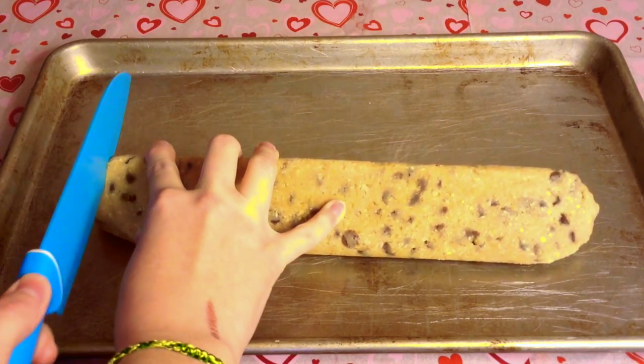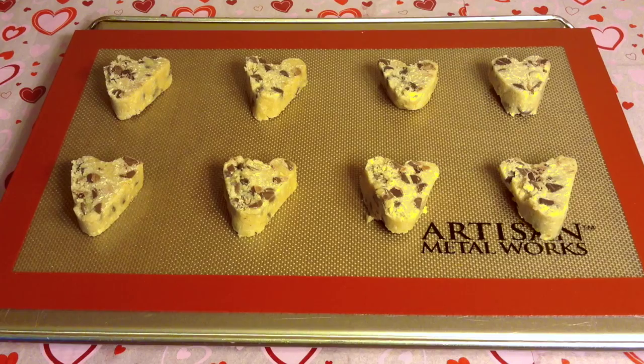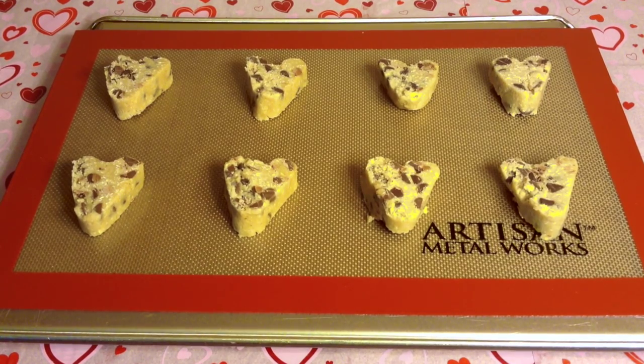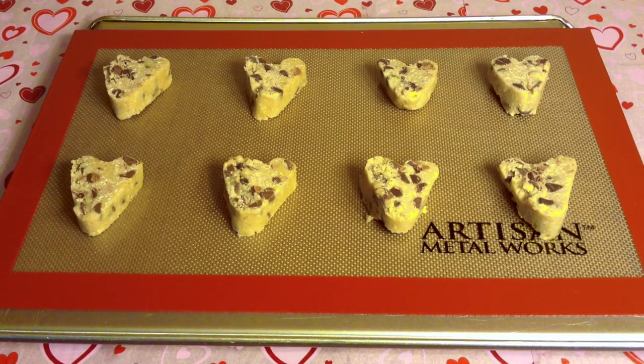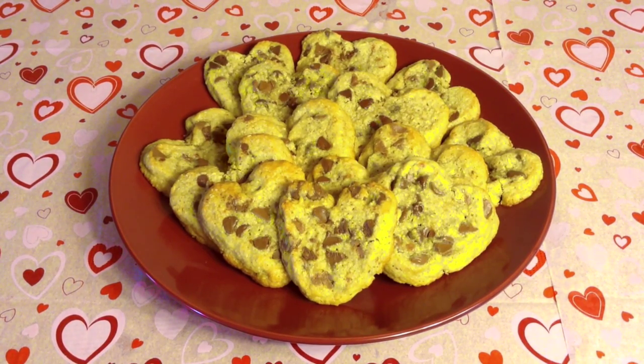Then I'm going to take a sharp knife — be very careful at this point — and cut off the ends to make it nice and clean. The recipe said to cut them three-fourths of an inch wide, which is what I did. But if I could go back I would cut them about half an inch, because three-fourths of an inch is way too thick. Then I preheated my oven to 350 degrees Fahrenheit and baked them for 9 to 10 minutes, though it will depend on your oven. Now my cookies are out of the oven and completely cooled.